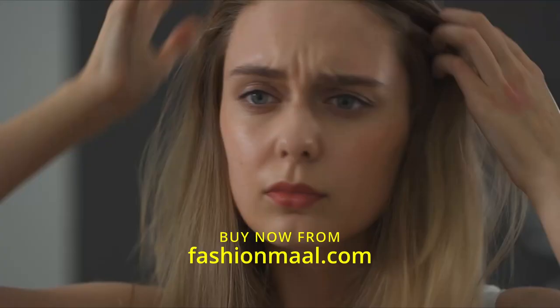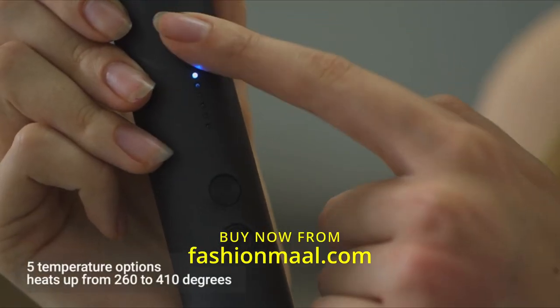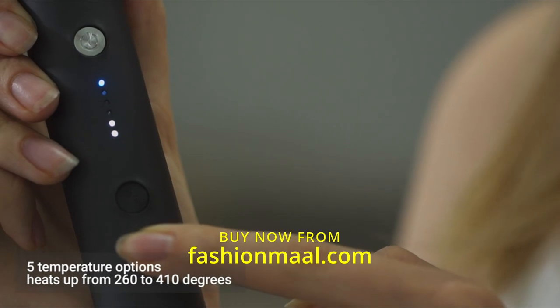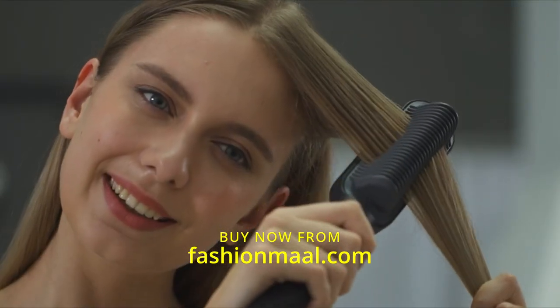Say goodbye to bad hair days — introducing the Timio hair straightening comb. Turn it on and pick from one of the five heat settings. It heats up from 260 to 410 degrees and works with all different hair types. It's so quick